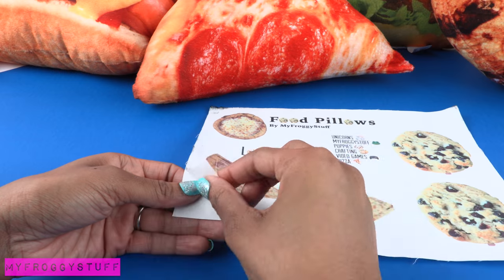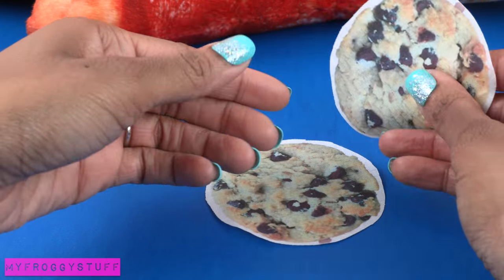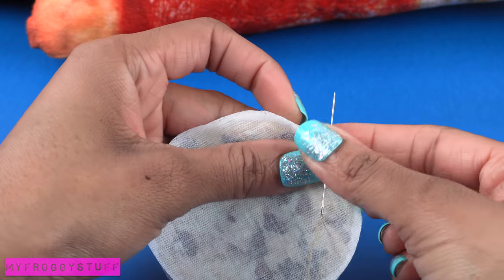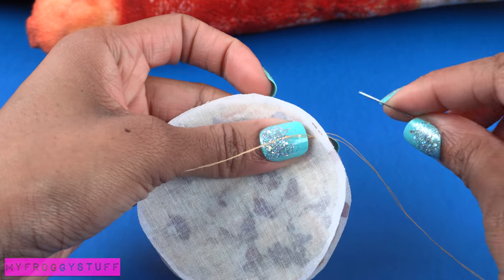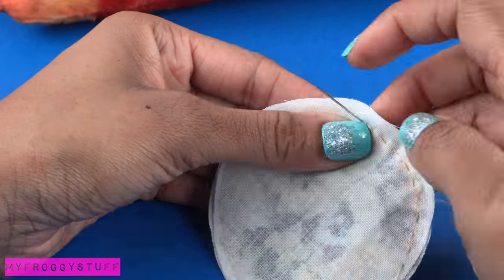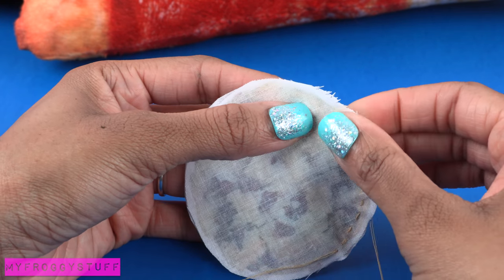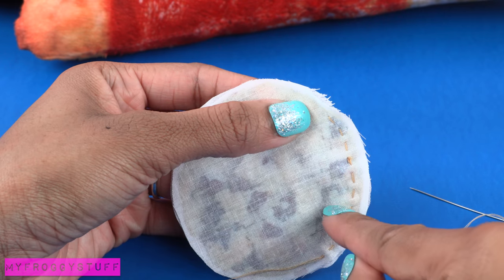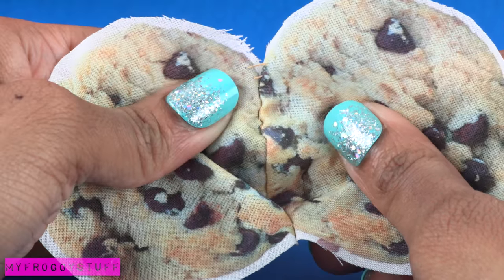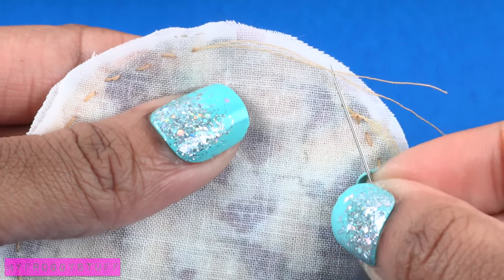I peel off the freezer paper carefully, cut out the images, and stack them good side to good side. Take needle and thread and begin sewing a straight stitch all the way around the edge. I try to keep my stitches fairly short and close together. I can see through the fabric a little, so I make sure that my line is on the inside of the cookie print so that when we flip it we see only the cookie.